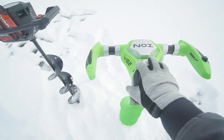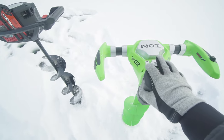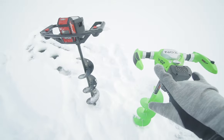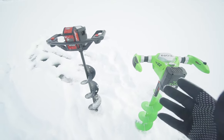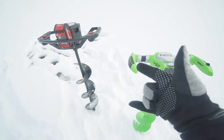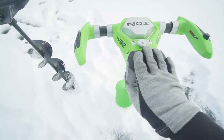That was $750. This auger retails for $550 — so a $200 price difference between the augers. And in reality, cutting time is comparable and they both cut well. The biggest difference is going to probably be that battery. Is it worth that $200? I don't know, you guys.